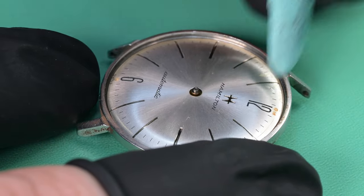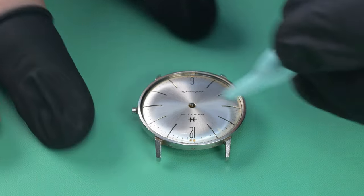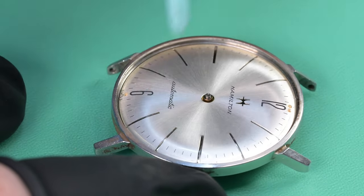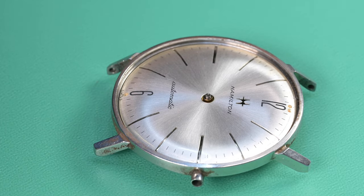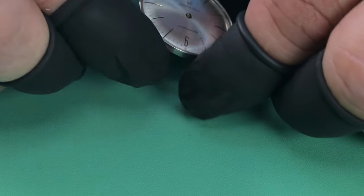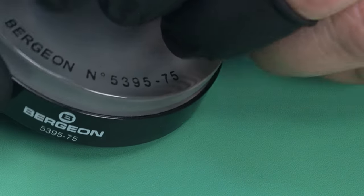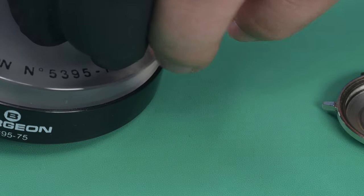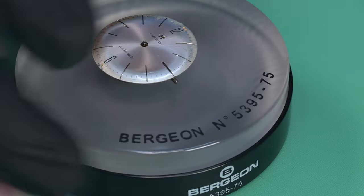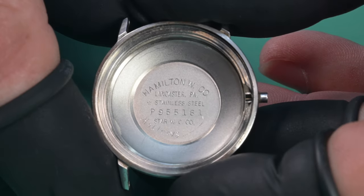The dial is in pretty good shape for being 59 years old. There are a few little pieces of clear coat that had flaked away at the very edge between the 10 and 11 o'clock markers, and a few pieces of dirt. There's also a mark around the 3 o'clock position you have to hold it in the right light to even see. The dial's in great shape otherwise — there's something really cool with the logo I'll zoom in and show later.